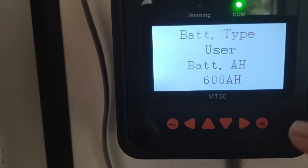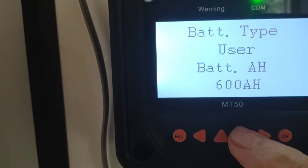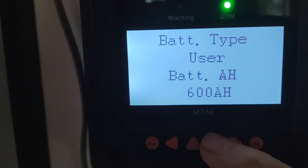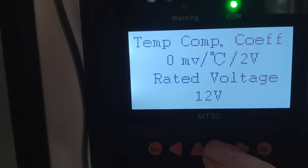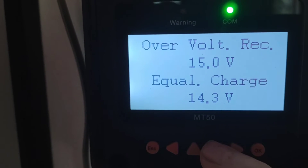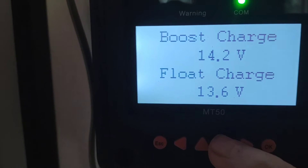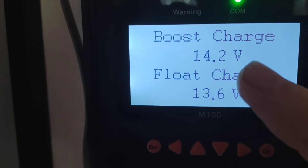Here you've got of course the size of your battery bank, and we're going to scroll down and I'll show you the one change that I made. I was allowing this to take it up to 14.2 — my boost charge set at 14.2.